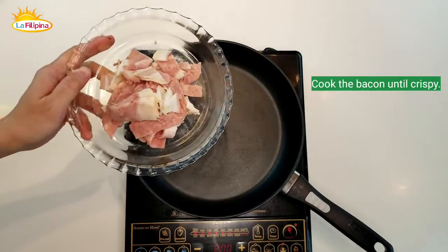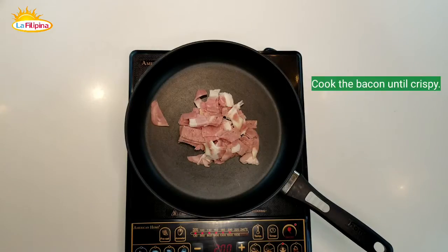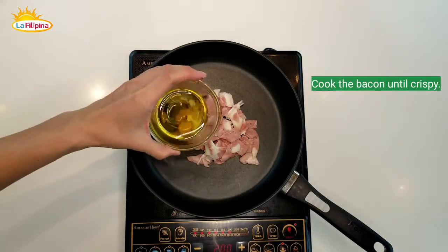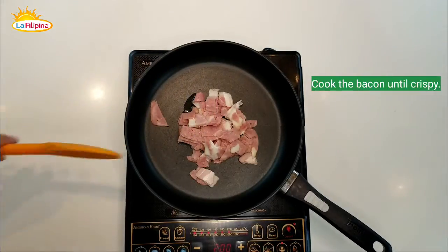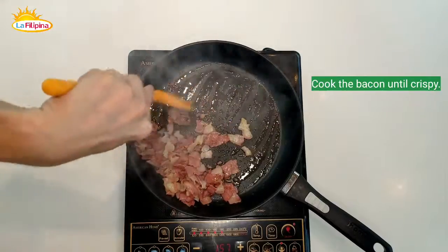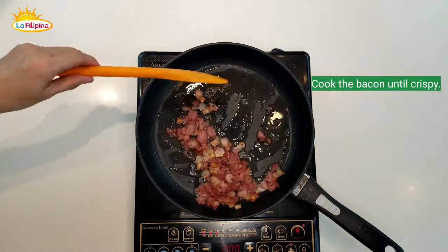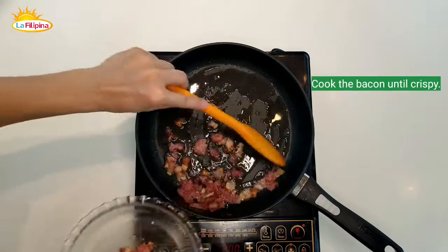Let's start this dish by rendering down some bacon fat. When you cook bacon, you need to start with a cold pan. We'll add a little bit of oil. We're going to cook the bacon until crispy, then set it aside.